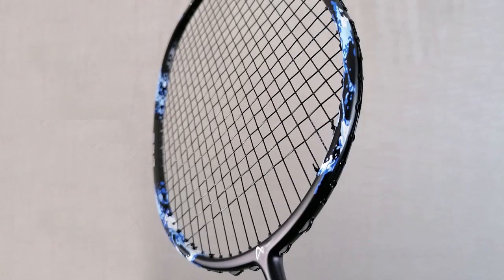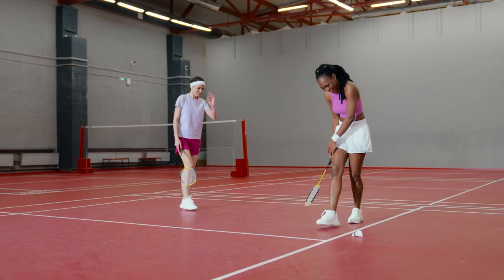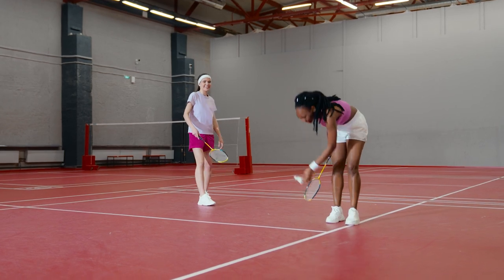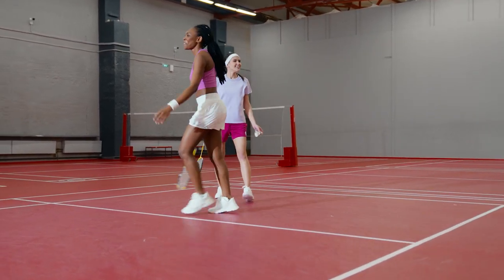The tungsten and graphite mix frame is made using A Braz's unique nano technology. The super light and stiff frame allows for amazing touch, control, power, and spin. This racket comes pre-strung but can be re-strung by users if desired.